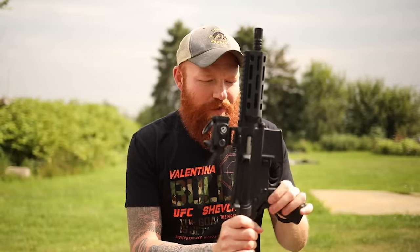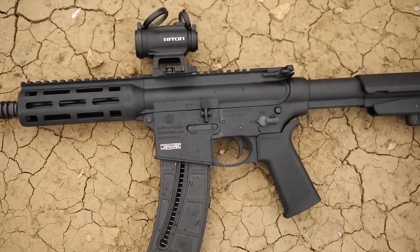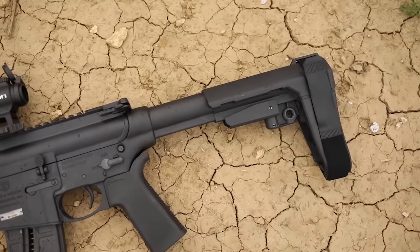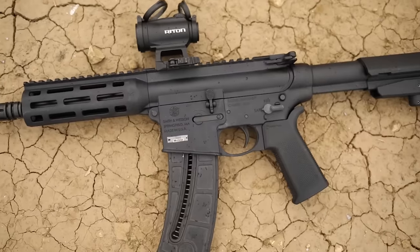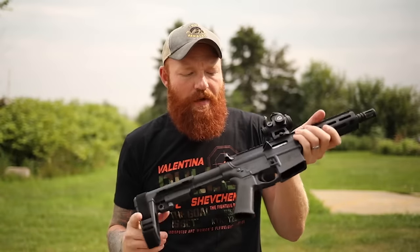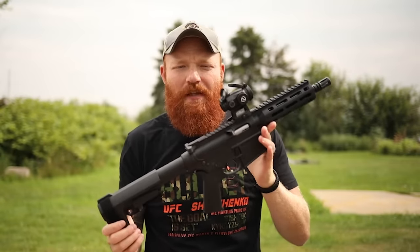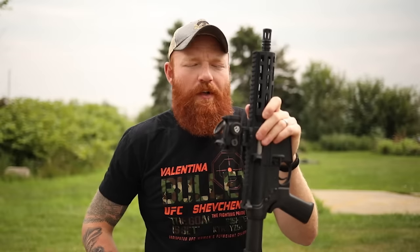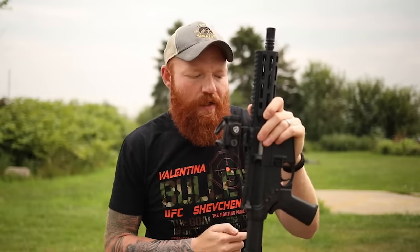Picatinny rail, standard charging handle, standard controls, and a mil-spec trigger make this basic but really good for the money. With the 8-inch barrel you only get a 53-ounce overall weight due to liberal use of polymer and low chamber pressure. I have competition handguns heavier than this thing. You'd have no problem carrying it all day squirrel or rabbit hunting, and I could easily take a rabbit at 100 yards — super useful, valuable, and cheap, providing it's reliable and accurate, which I'm hoping it will be.